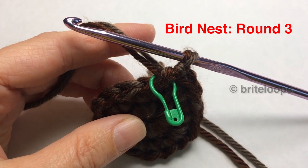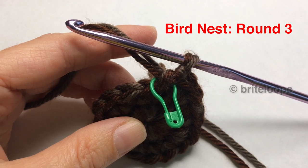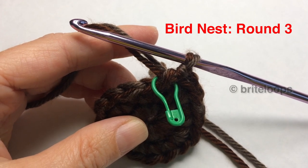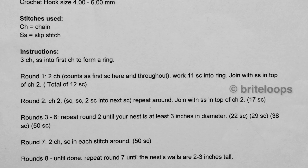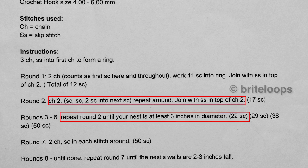I had several requests to continue crocheting the bird nest. I'm going to start with row 3. If you look at your pattern, it says you need to repeat round 2 again and again. For round 3, it says you will have 22 stitches in the end.